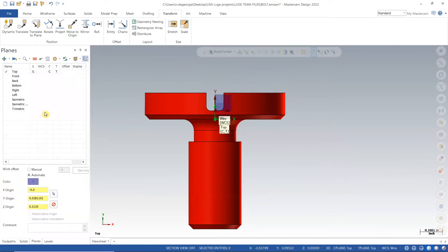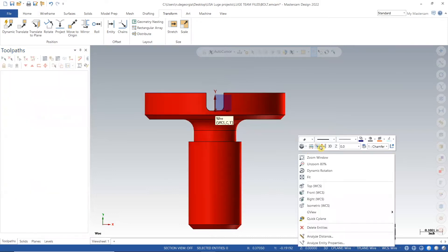Once I have the correct orientation, I will add a new level and then project the top surface under the transform tab. Project will take a 3D object and squish it into a flat 2D plane.